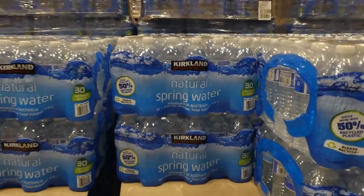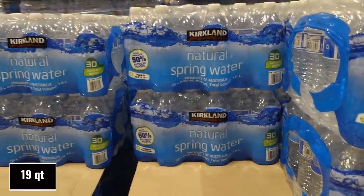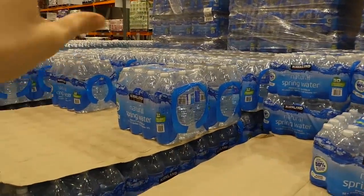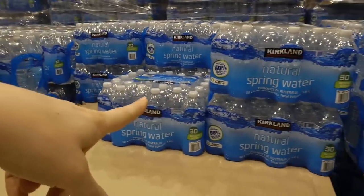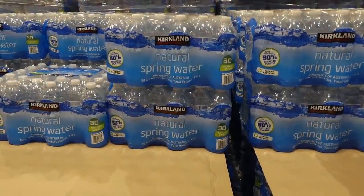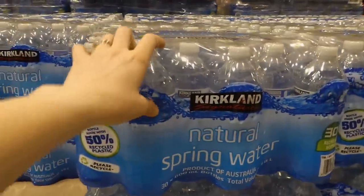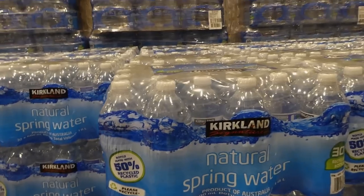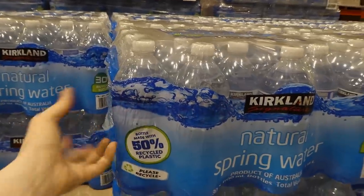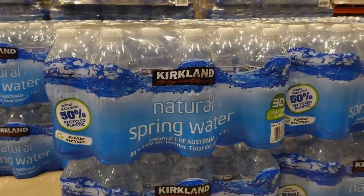The New Pure is on sale so it's a better deal right now, but at regular price the Kirkland 1.5L works out to 42 cents per liter while the 600ml bottles are 58 cents. The downside of the Kirkland 600ml bottles is they're very thin plastic — they bend and flop once you take one out. However, they're 50% recycled plastic, making them better environmentally than the New Pure ones.